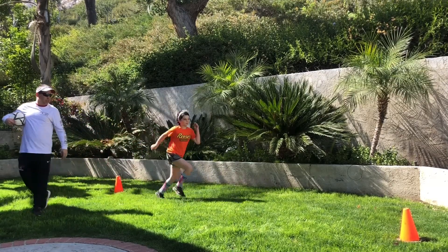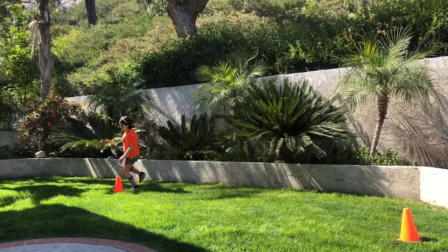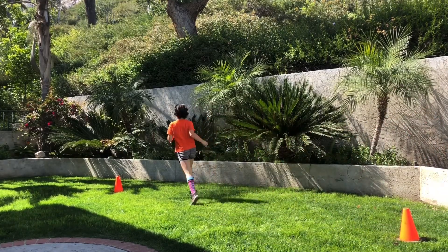So Ella, go ahead — cross in the middle, go around, cross in the middle, go around. And you'll notice if that was an eight on the ground, she's making that figure eight pattern.